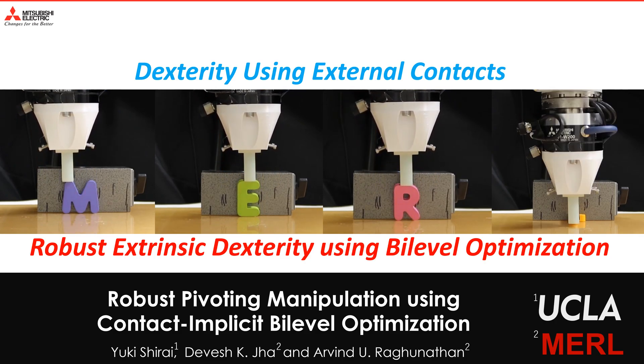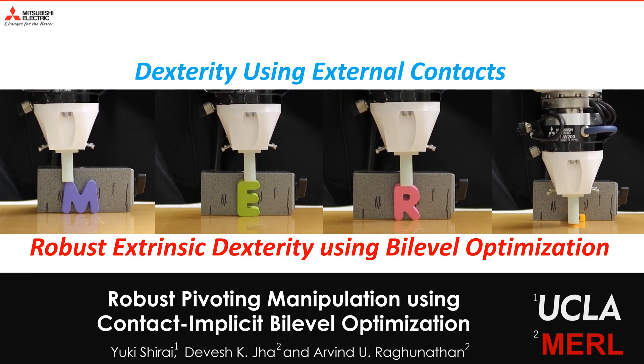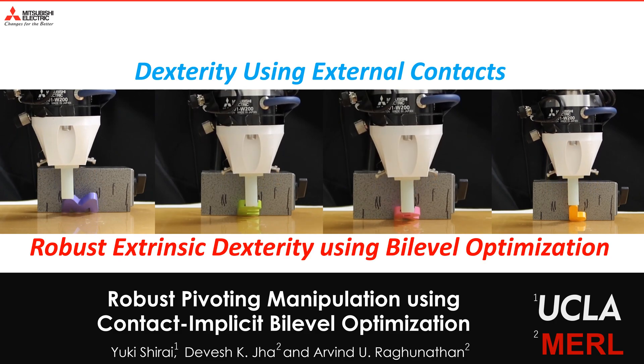In this work, we present the use of bi-level optimization to ensure robustness for manipulation using external contacts, as could be seen in these teaser videos.